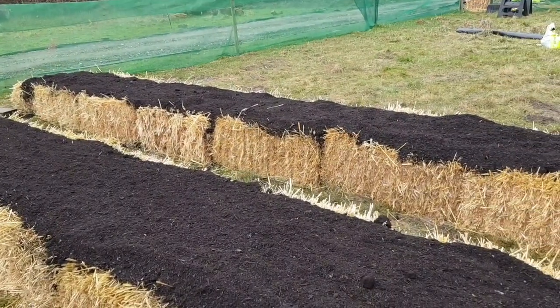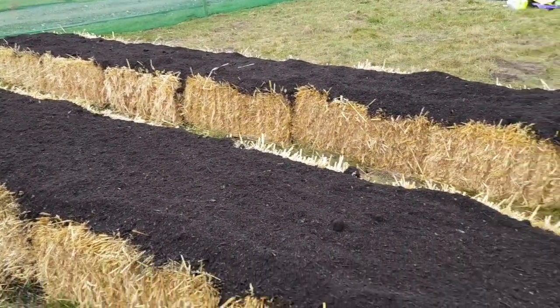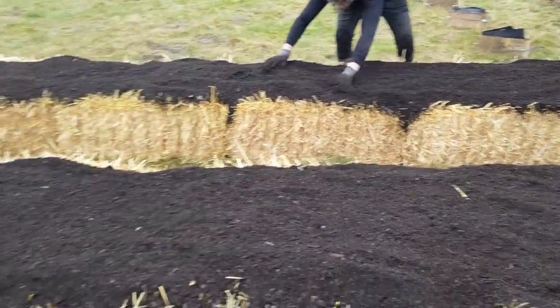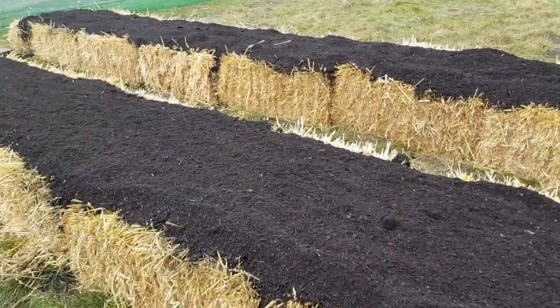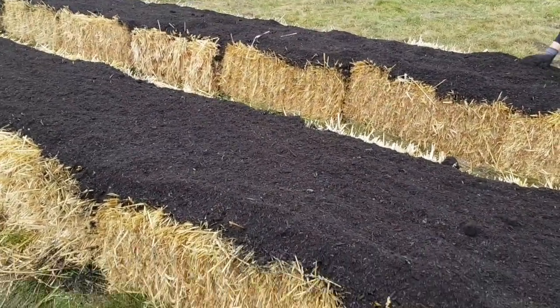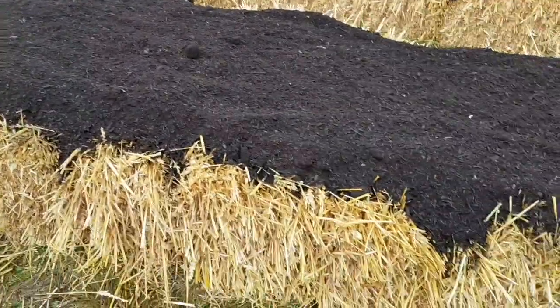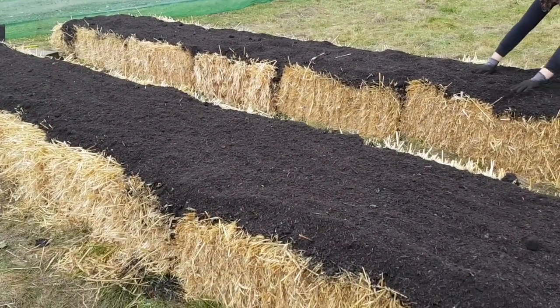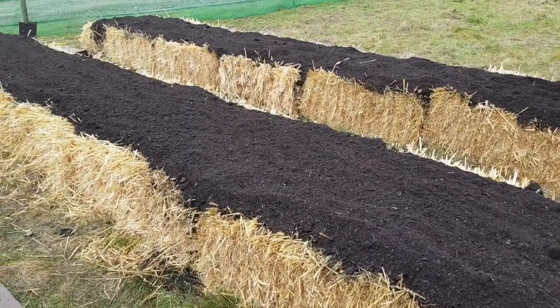These are pretty much ready to plant once you've given them a good water, but we've got a lot of rain coming over the next few days so we're going to leave them a week or two. I'd suggest you do the same because when you first wet these they will generate a lot of heat as the bacteria start working on the straw. So ideally leave them a week or two, but if it's cold you can plant straight into them.